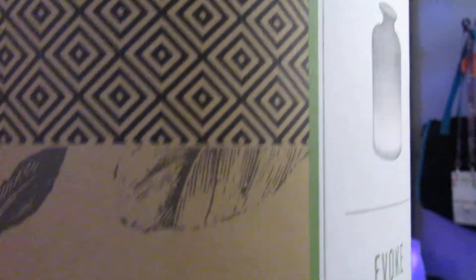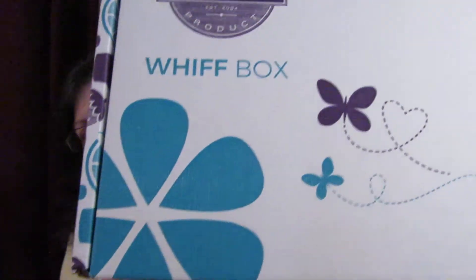This looked really cool on the Scentsy website — my website. And then the last thing in this box is the main Whiff Box.